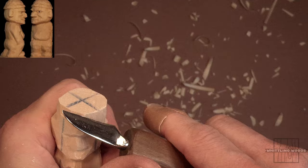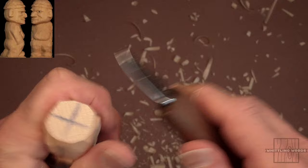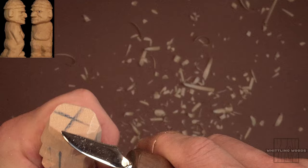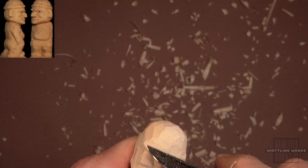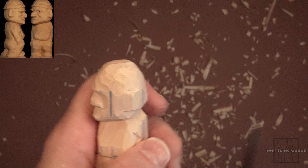Let's start kind of rounding out the head at this point. We're going to give him a little knit hat, so I just want to go around here and start rounding out the top of his head. I'll get that taken care of and I'll be right back. Okay, just did a little rounding on his head over here. We're going to give him some type of cap — whether it's knit or not, it doesn't really matter.